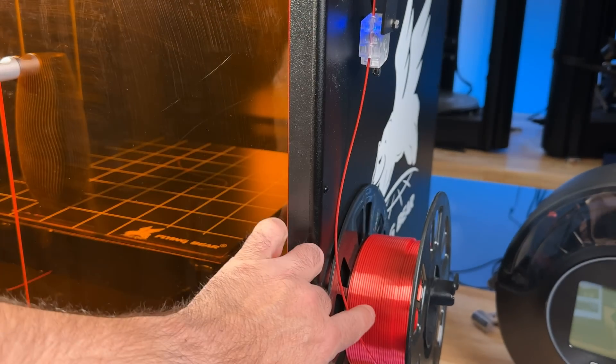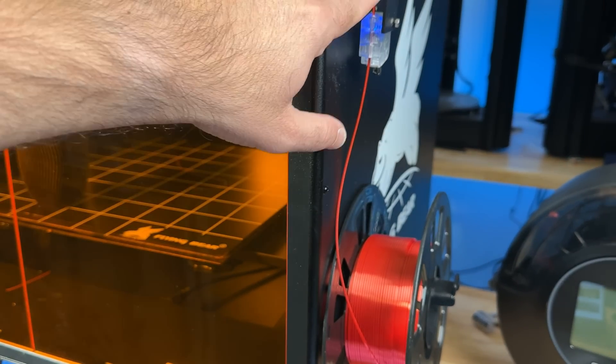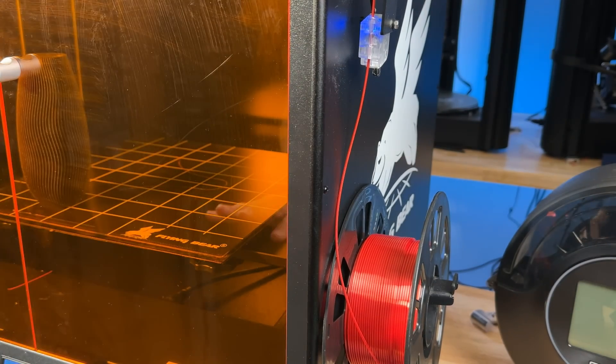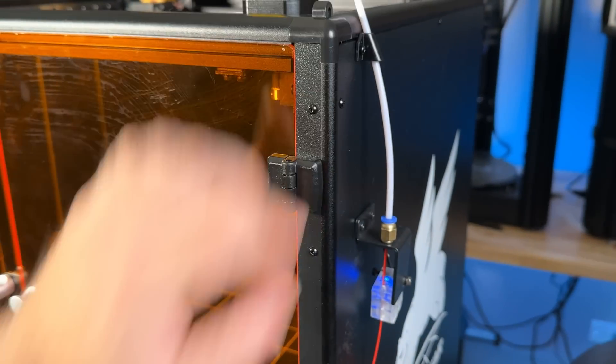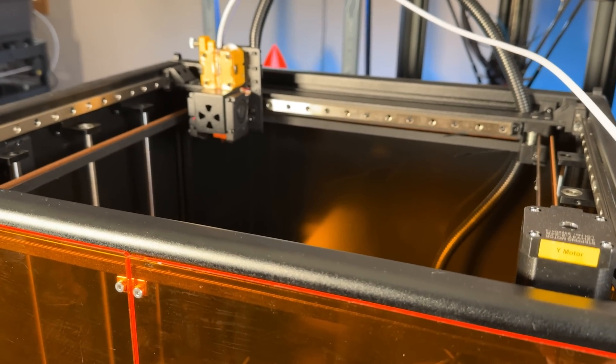On the side you have your filament spool, a filament sensor detector, and then a Bowden tube that directs the filament, with the filament holder also on the top. Here you have your filament guide for this Bowden tube that drives it all the way up to the extruder.